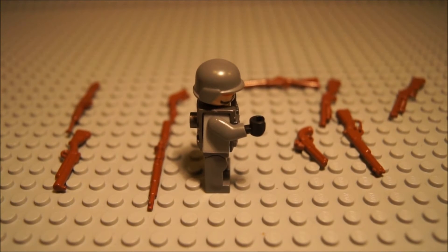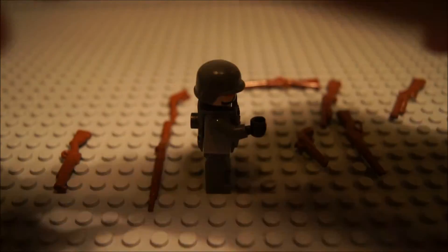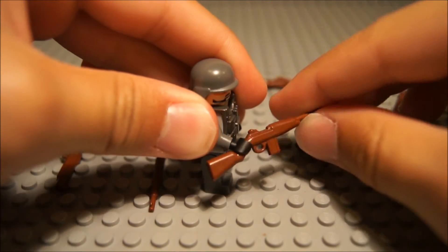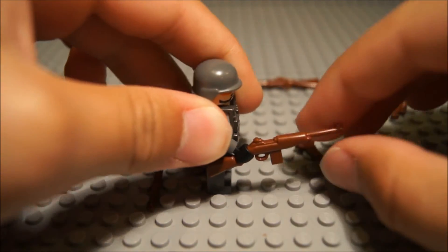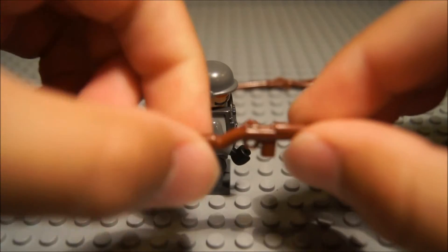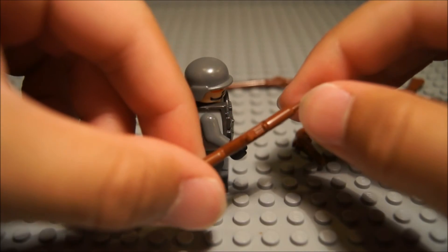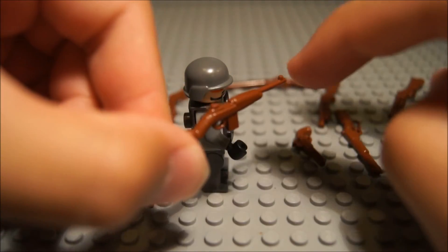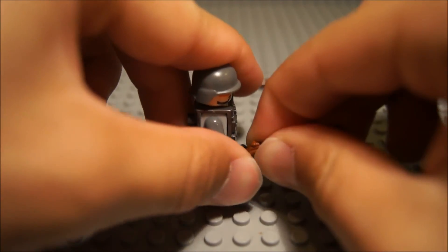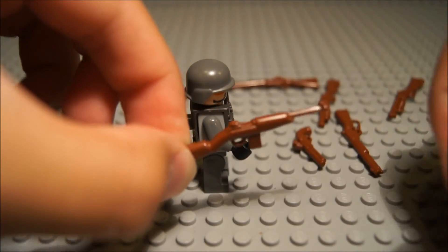Now on to the brown weapons. Right here we have the M1 Carbine. It has nice detail on the back receiver area, right where the sights are. Cool mag, and pretty neat overall. It's a nice accurate representation of what an M1 Carbine looks like. Very nice.